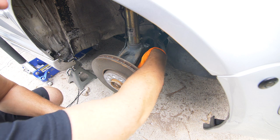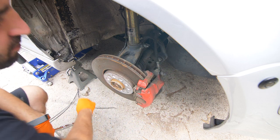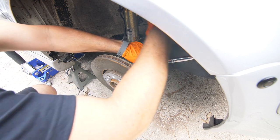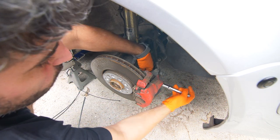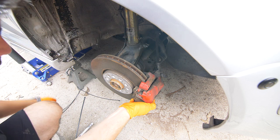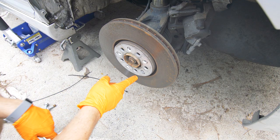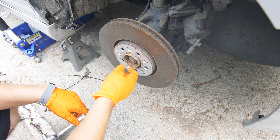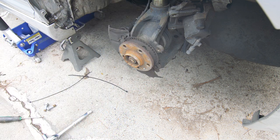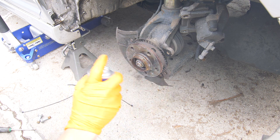We'll start by removing the caliper, which is held on by these two 18-millimeter bolts holding the caliper onto the carrier. We're going to pull that off and then have some zip ties ready so we can secure this without stressing out the brake line. There is a little retaining screw on the rotor, but if it's anything like mine it looks pretty much impossible to get off without stripping — you can just drill it out and the rotor will pop right off. I'm going to clean this hub off a little bit with some rust cleaner to get that surface rust off before installing the new rotor.